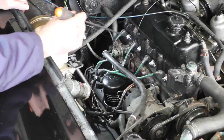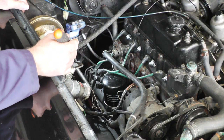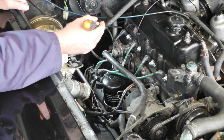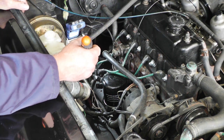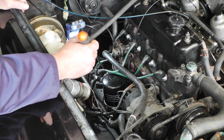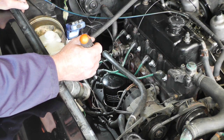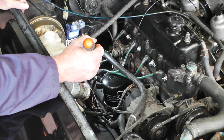Before we disconnect any of the HT leads, use your phone or a camera, take a photo — or you can mark one, two, three and four cylinders with Tippex. That way if there's any confusion about which way we need to replace any of the leads, we can refer back to how the original was put together.